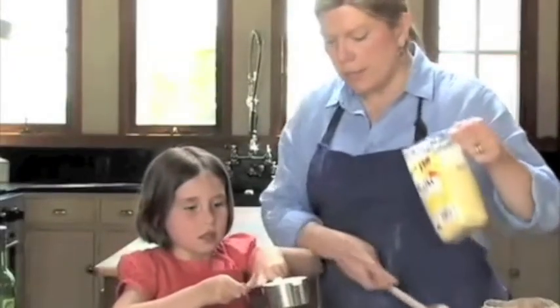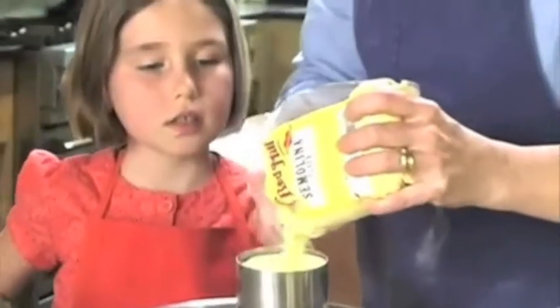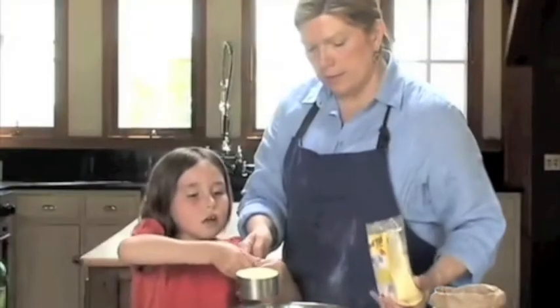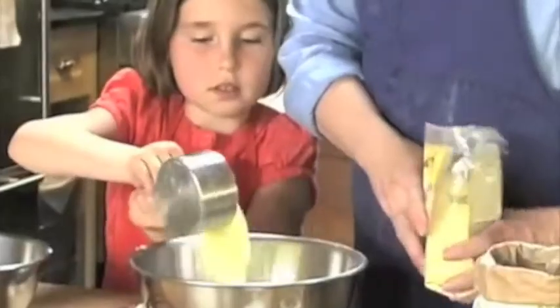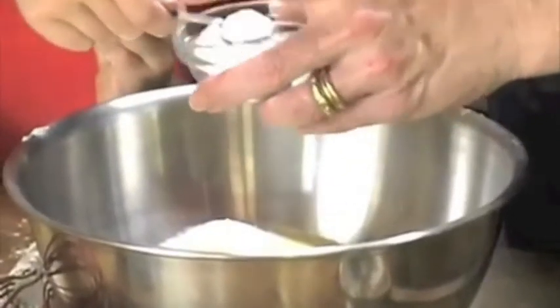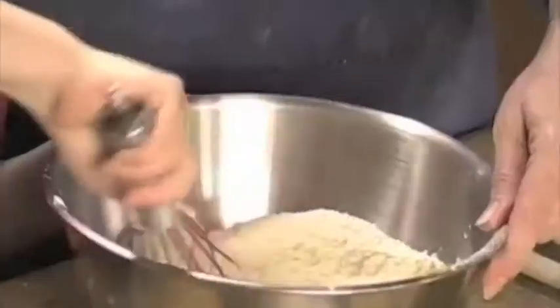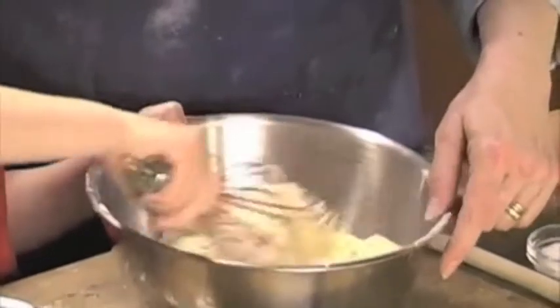Put the flour and the semolina into the bowl. We're going to do a cup of semolina, pour that in, then we're going to put some salt in — a teaspoon and a half. And here's the fun part, you get to whisk it. After this we'll move on to the wet ingredients.